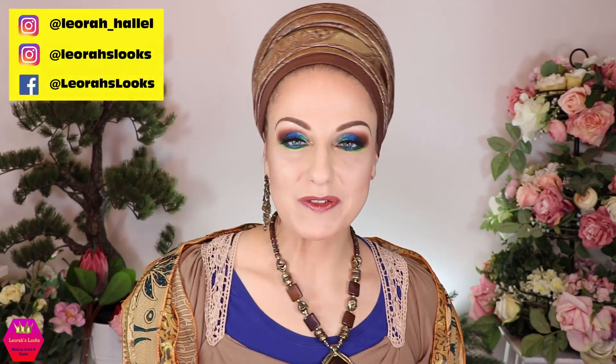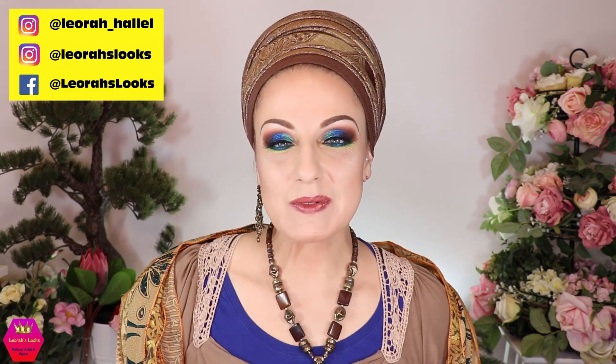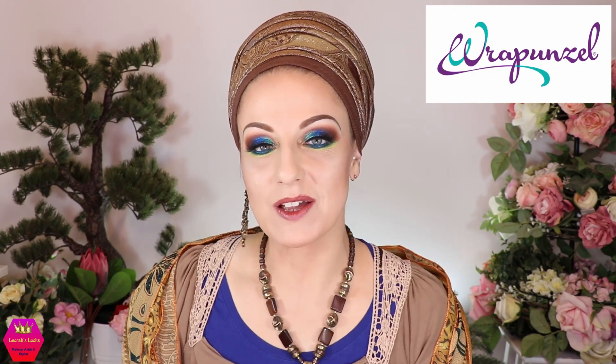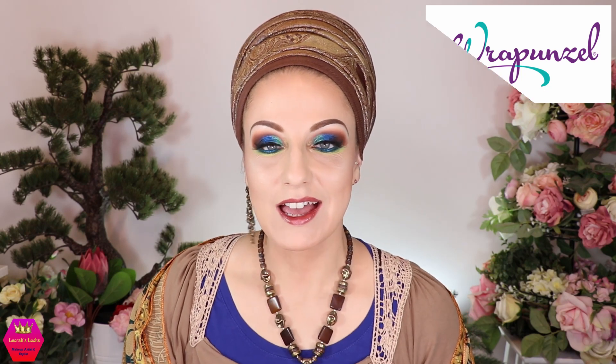Hi my lovelies, welcome back to my channel. For everybody who's new, I'm Leora and I'm so glad you found me. Welcome to this video, which is going to be a collaboration video with Rapunzel, who is supplying all the scarves and everything wrapping-related that you will see here today. I'm actually super special excited today because, as I've told you already in the last wrapping tutorial I did in collaboration with Rapunzel, this is actually the month where we have our anniversary — our collaboration anniversary.